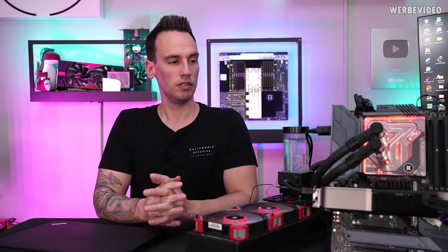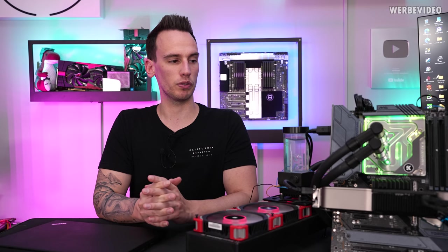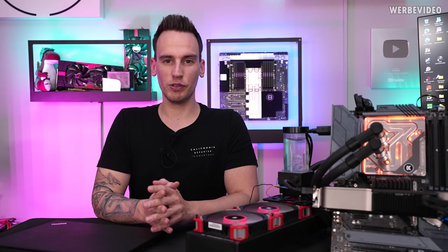I hope you enjoyed this video. Thanks for tuning in. See you next time. Bye-bye.